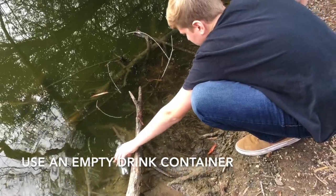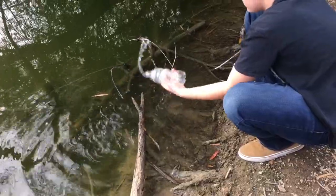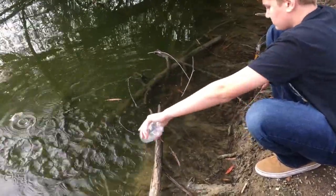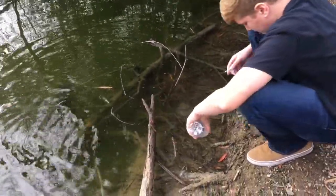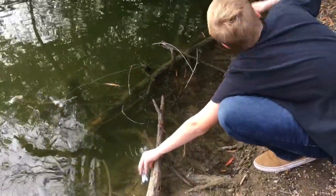First, rinse it out a little bit to clear out the old water that was in there. Now you're going to want to submerge it all the way and cap it.